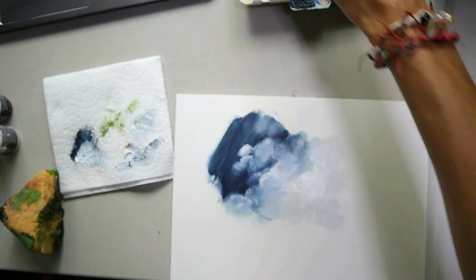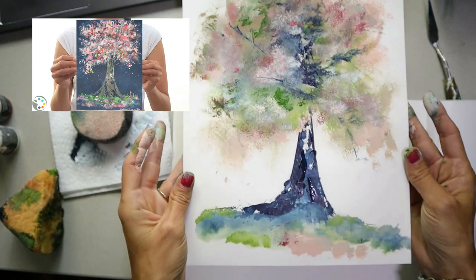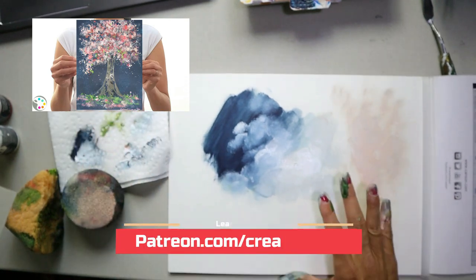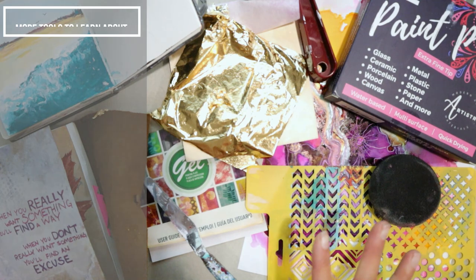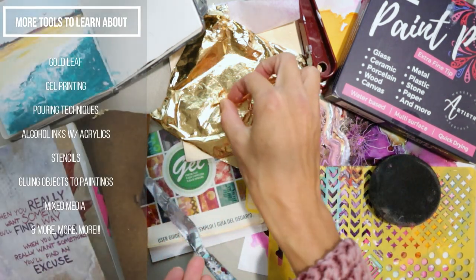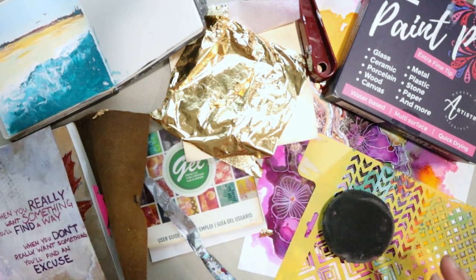Sponges are also great at creating a textured background — you can just dab for your background to create soft texture. You can even paint a tree with a sponge! There are so many more fun tools you can use with acrylic paints to expand your options and get more creative. In my weekly art lessons I teach you how to use those tools, and when you sign up you're also helping to support this YouTube channel so I can keep creating tutorials for you. Thank you so much and I'll see you in my next video!